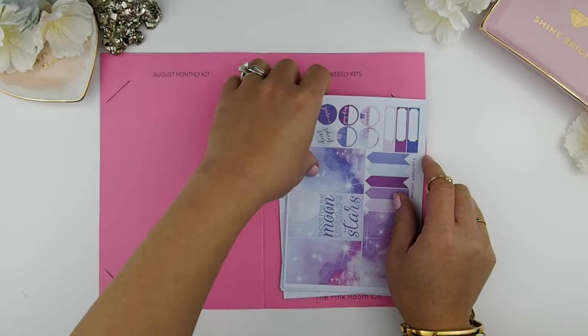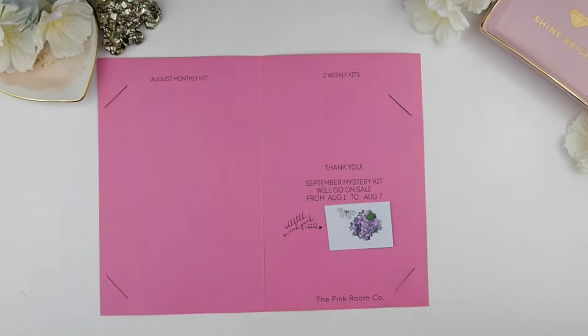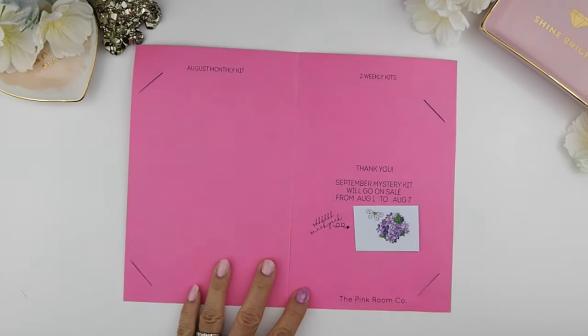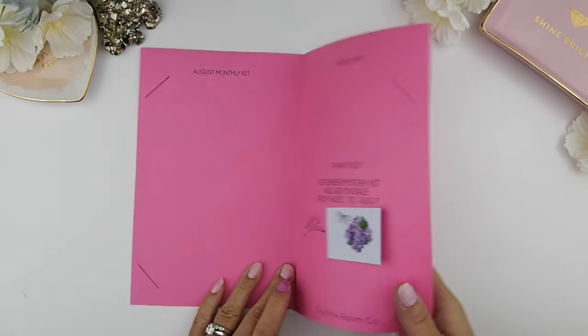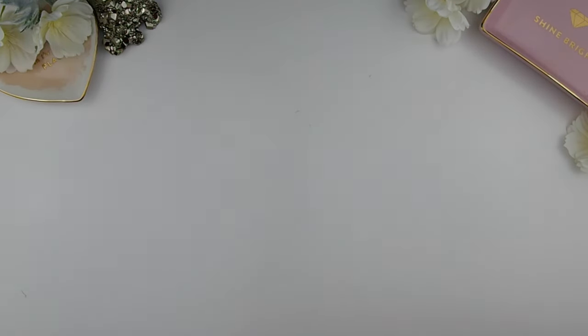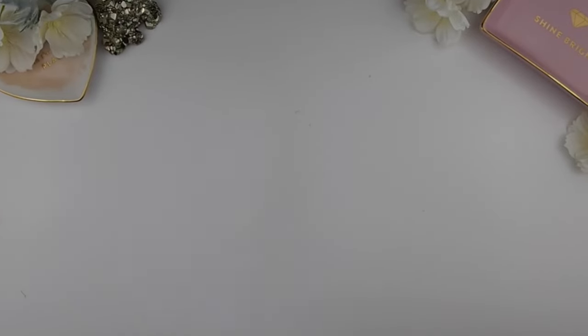When you remove the weekly kits, you get a little peekaboo sneak peek of what's coming in next month's mystery kit — that's your first clue to see the theme and colors. I'll be putting the official thumbnail up by the end of this week or beginning of next week so you can plan ahead and decide if you want the September mystery kit.